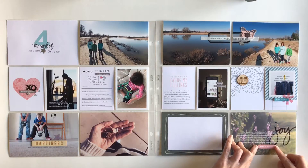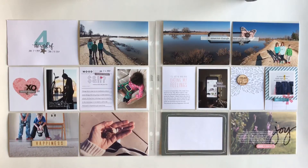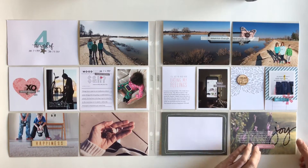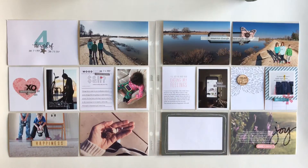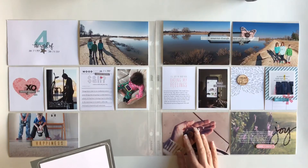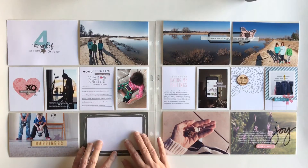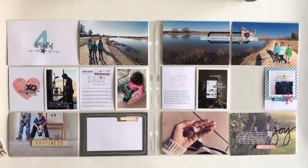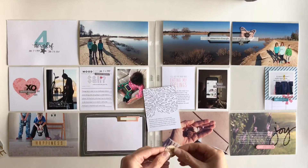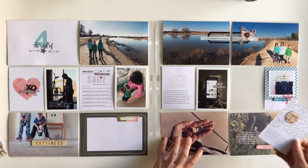Let's move on to this bottom photo here. I took a picture of our lavender bush that was blooming that week. I added on top of the photo some journaling from an Instagram post I had done that week, and I also added the word joy. Then I went ahead and put that pink chipboard piece on the bottom of the photo, and that photo is now done.